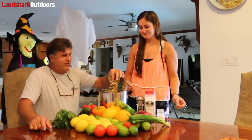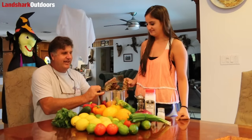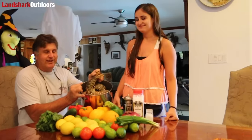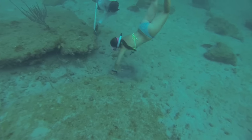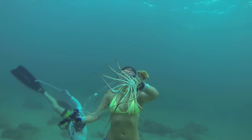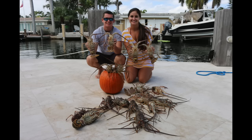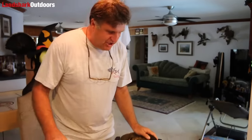Today's October 31st, Halloween 2015, and guess what? We got a lobster crawl today. We went out this morning at 9:30, we were done by 10:30 — 18 lobsters later, three limits in under an hour. Now we're going to show you what it takes to turn this all into fresh ceviche.